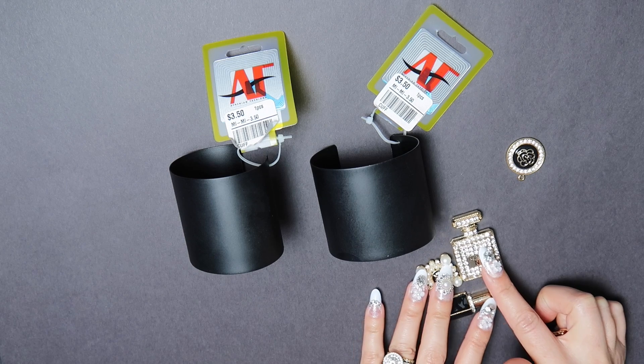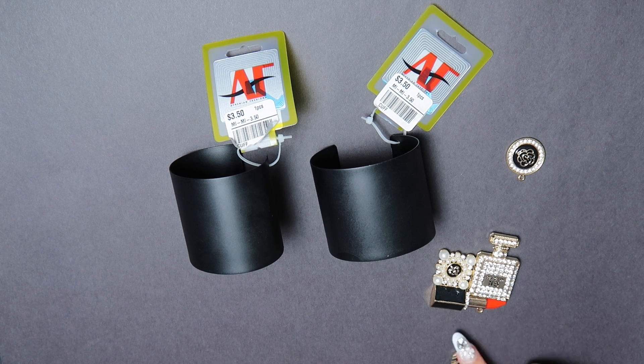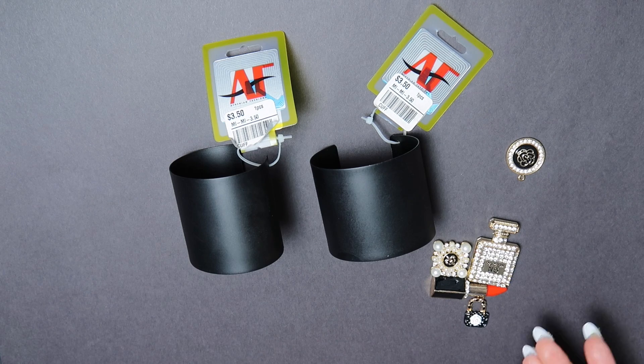None of these charms come together. You basically have to think of the overall look that you want and then combine charms. That's what I did in this particular case — I decided that I want one of the cuffs to have this design on top, and you can see how cute that looks.